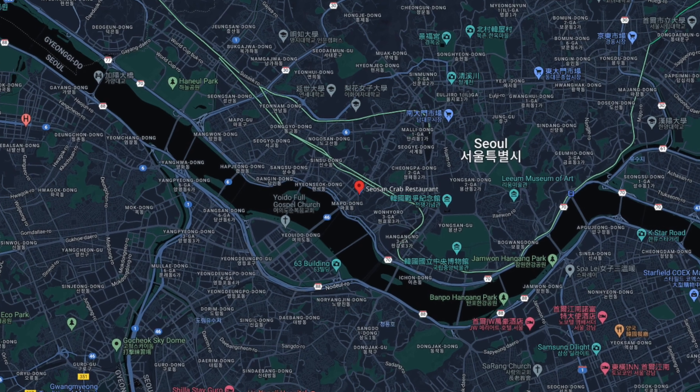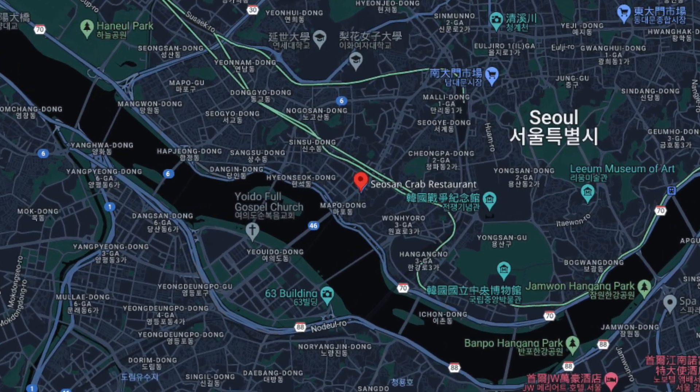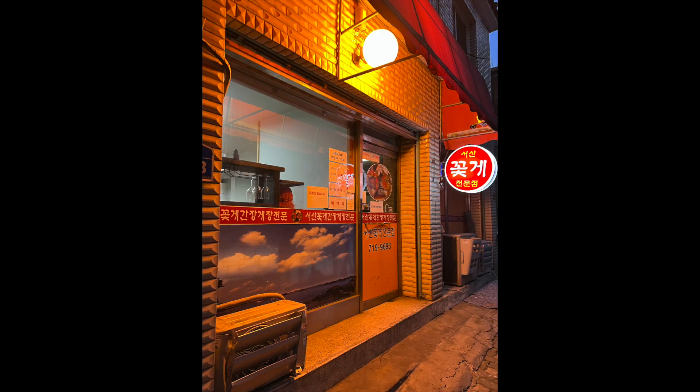I went to the soy crab restaurant which is located in Seoul, Mapo. The name is called Seosong Crab Restaurant.